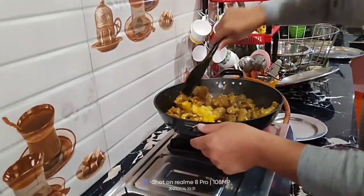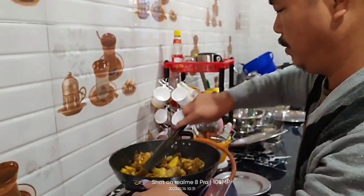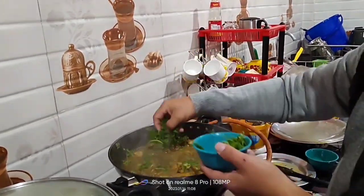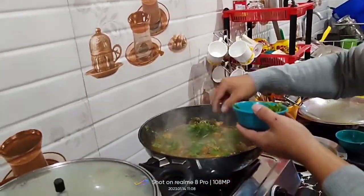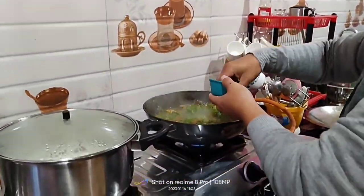Again, I'll cook it for about 20 minutes. Now I'll put some coriander, and within a few minutes, this chicken gravy will be ready.